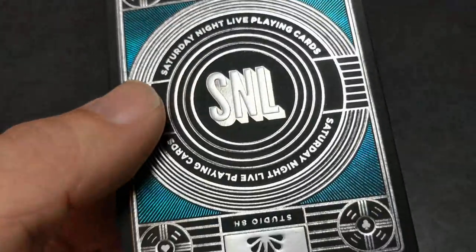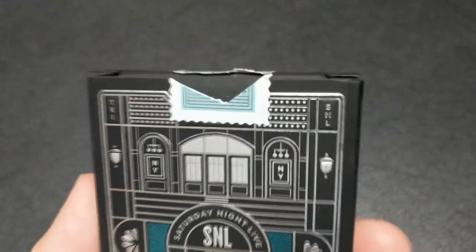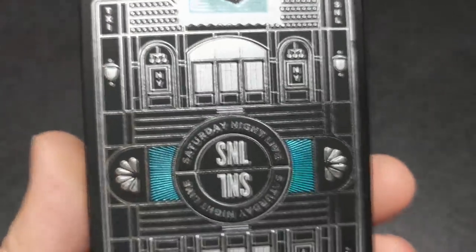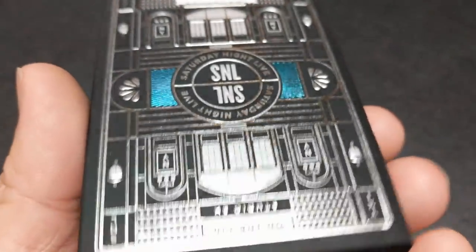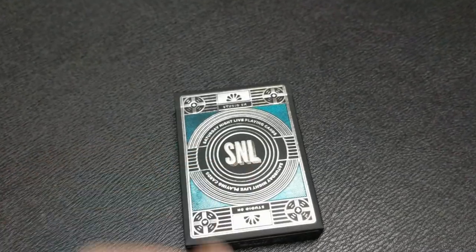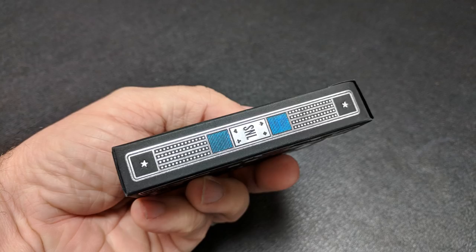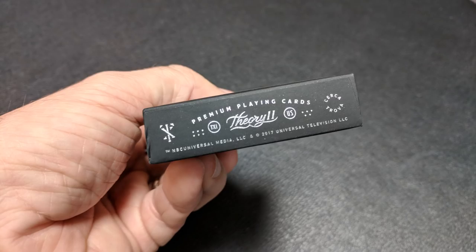They're breathtaking, whimsical, sophisticated, and stunning. Every aspect of the design of this deck was inspired by SNL. It has iconic illustration elements that feature all kinds of stuff, from the SNL backdrop to Studio 8H logos, to tributes to fan favorites, sketches, and segments. The front of the Tuck Ace is all done in black, accented with turquoise and silver foil. The front of the Tuck Ace has the NBC logo at the top. It says Studio 8H, Saturday Night Live, playing cards with SNL in the middle. Both sides contain a silver band with a star on top and bottom, and it says SNL in the middle. The bottom of the deck has some ad copy about Theory 11.